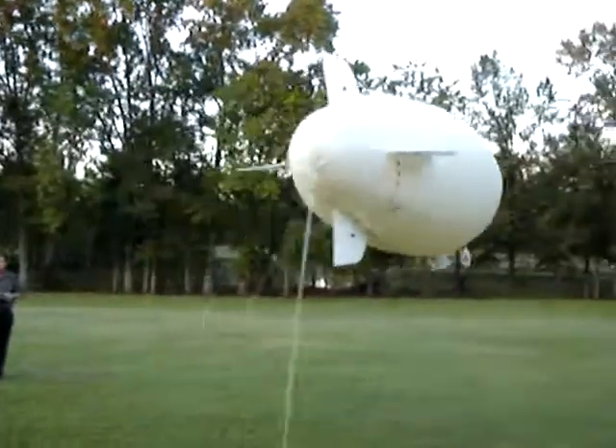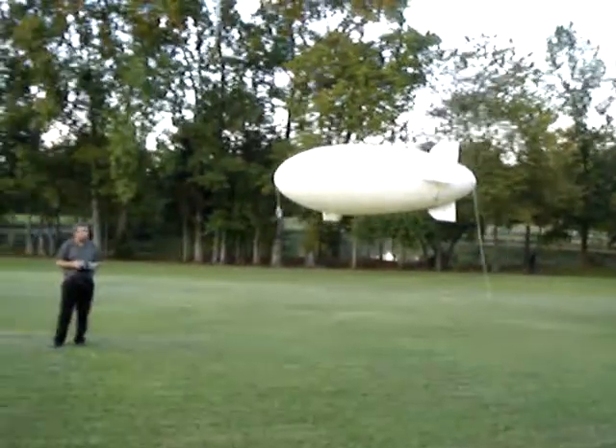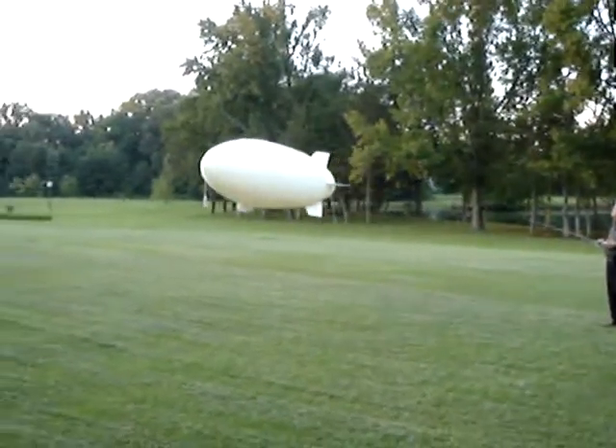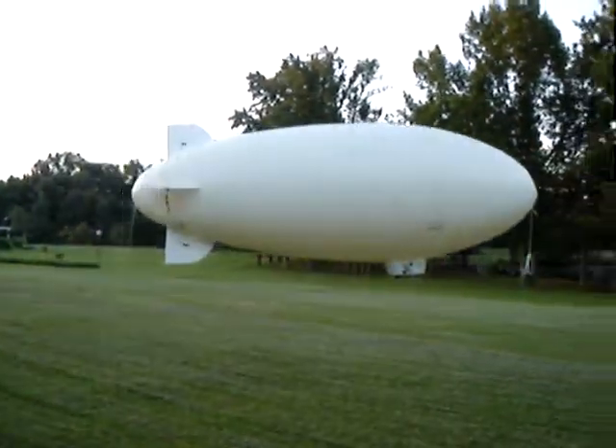Now, when we build one for commercial, it's going to have to be just slightly bigger than this because this one would never carry banners. We're hardly carrying any lead in here. But you can see the small area you can fly this in and how responsive it is.